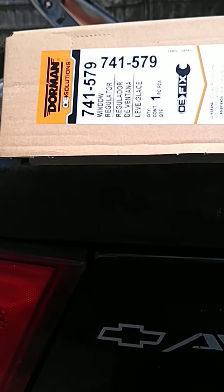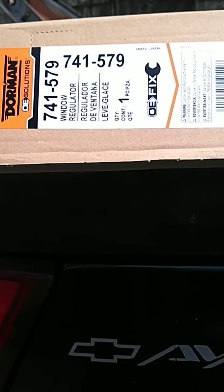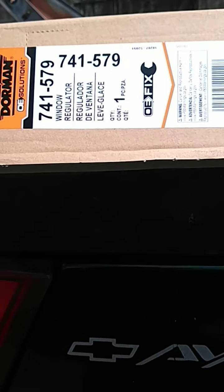I'll add just this part number here — maybe this part number would help somebody out. This is a Dorman number for the passenger rear on the 2006 Avalanche.